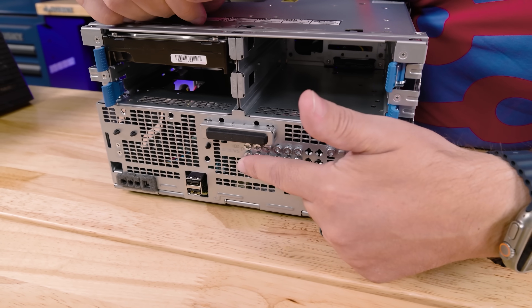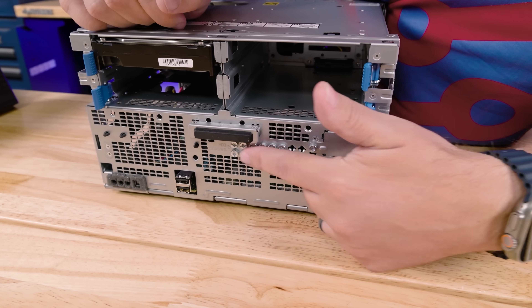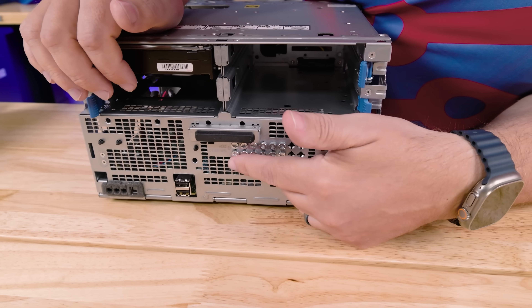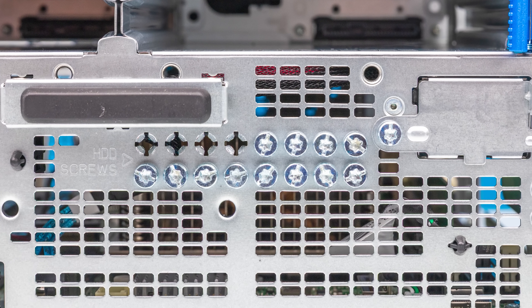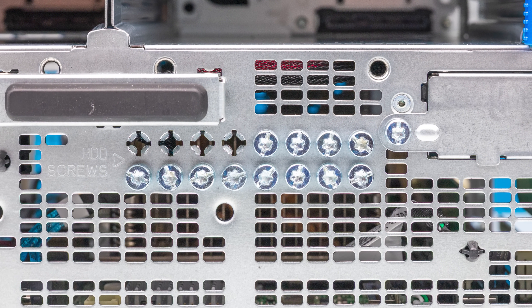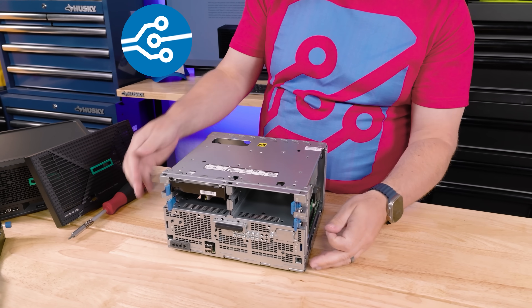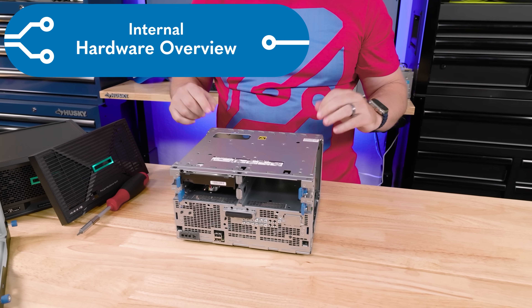Another cool touch is that they're keeping all the little pegs stored right here. So if you only have one drive, you still have your sets of four mounting pegs for the other three drive bays stored on the chassis so you don't lose them. Getting inside the system requires four screws — two on the front side and two in the back.